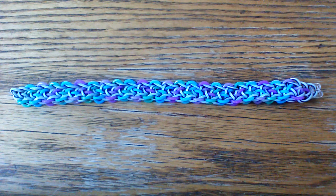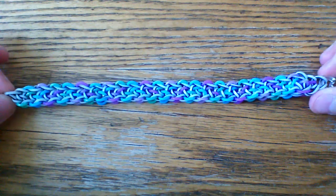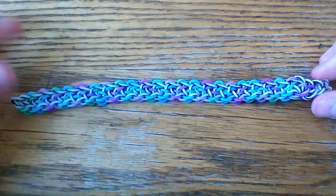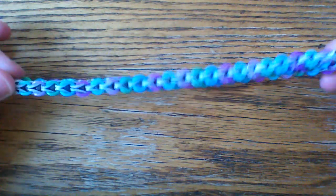Hi everyone and welcome to another tutorial. Today I'm going to be showing you how to make this Katie bracelet, and this was designed by Radiance Looms on Instagram. I'll have her name in the description box below and I'll bring up her Instagram profile here in just a second. First I want to talk about this design.